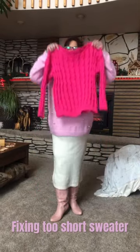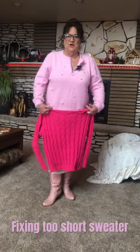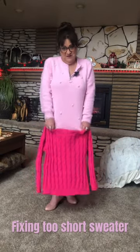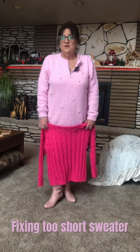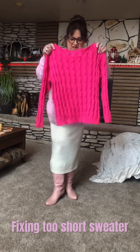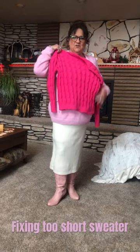Today I'm going to show you what I do when my sweater or my blouse is too short and it's not covering what you want it to cover. When I wash them, I take them out of the washer. This I just took out of the washer and it's wet. And you see, I don't want it this short.